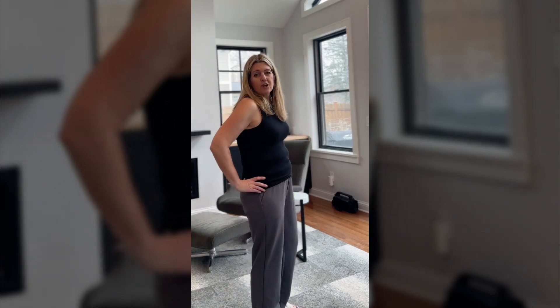Love these. Super comfy. Great for running errands. I have been wearing these nonstop since I got them.